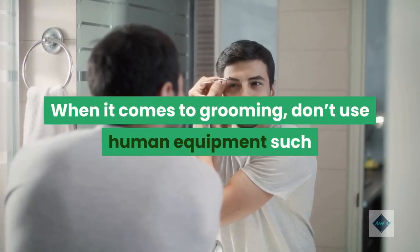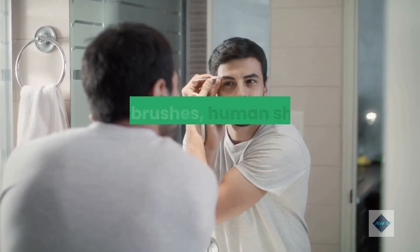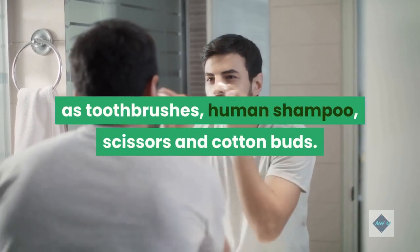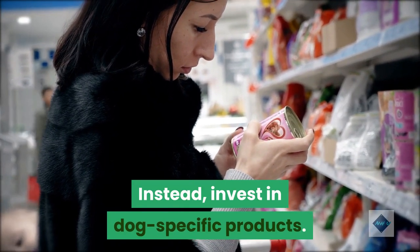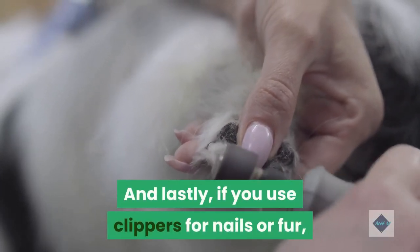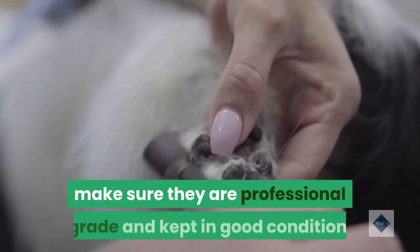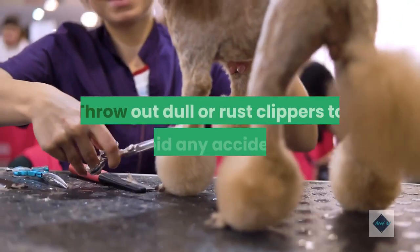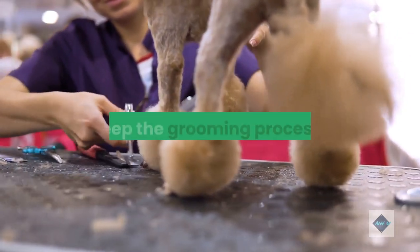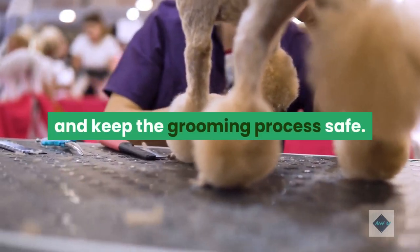When it comes to grooming, don't use human equipment such as toothbrushes, human shampoo, scissors and cotton buds. Instead, invest in dog-specific products. And lastly, if you use clippers for nails or fur, make sure they are professional grade and kept in good condition. Throw out dull or rusty clippers to avoid any accidents and keep the grooming process safe.